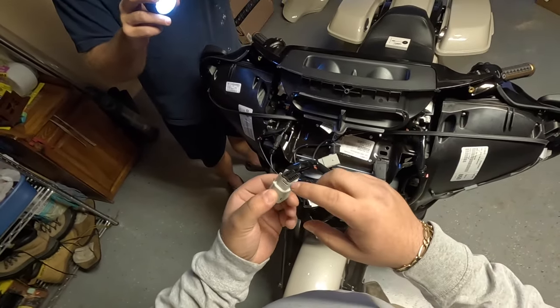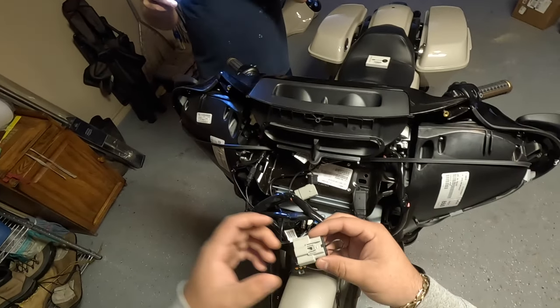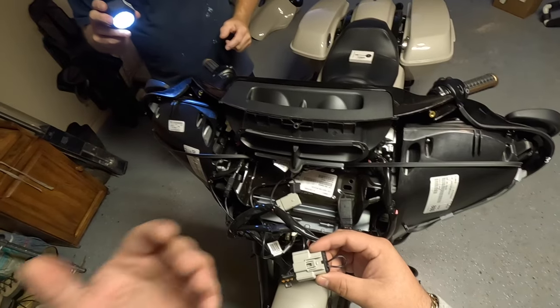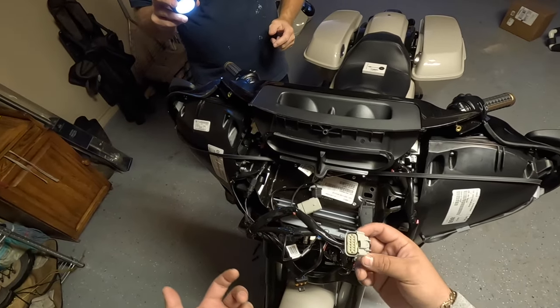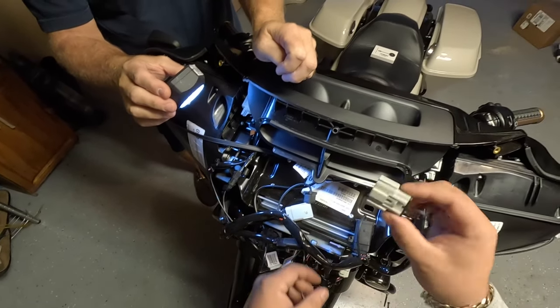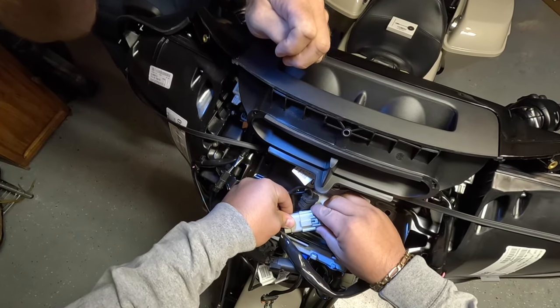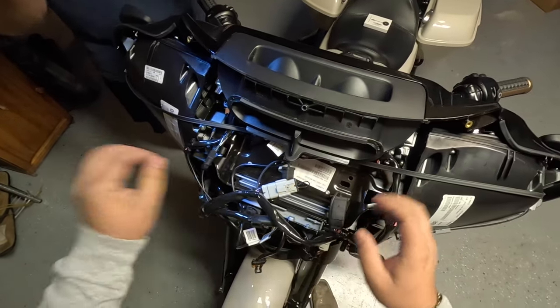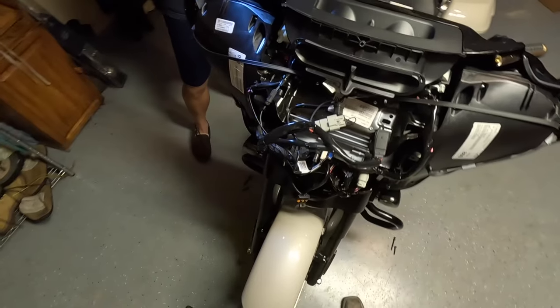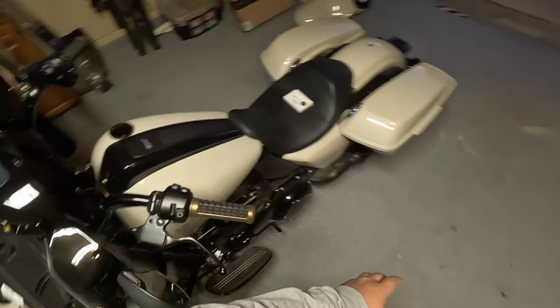We're going to remove this cap here. This module basically overrides the system — it tricks the computer into thinking there's an intercom, and that activates CarPlay. This thing only goes in one way: top side up, with the little clip facing up. Plug it in and leave it there — that's pretty much it.